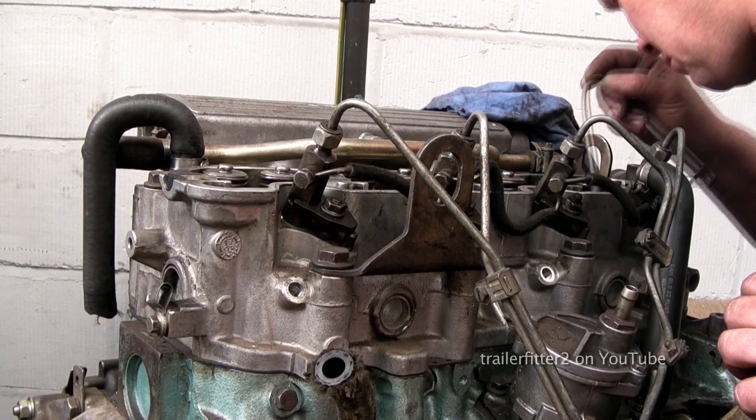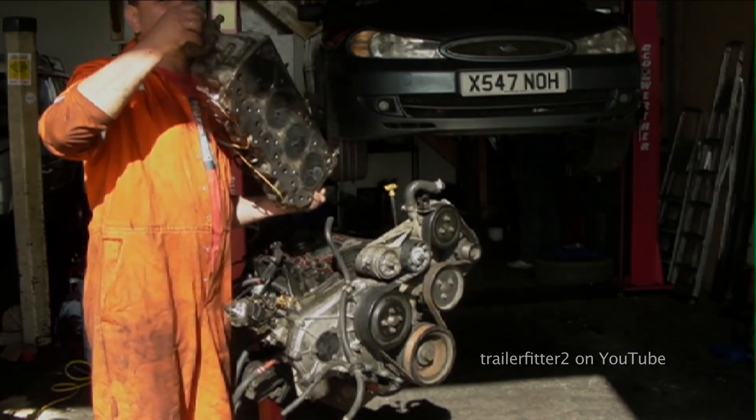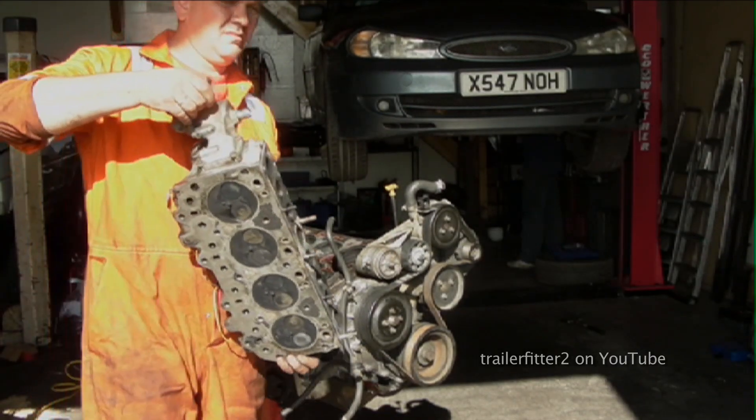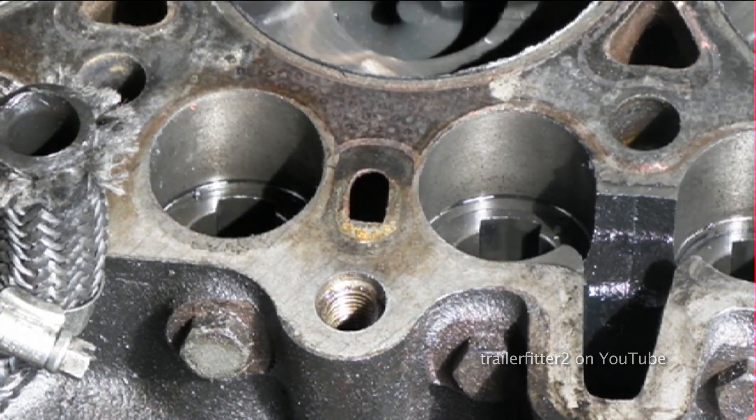you will find that the engine will fail again later, so it's worth checking beforehand. The problem is that if you do find that one of the cam followers is damaged, you'll need to take the cylinder head off, because these cam followers sit actually in the cylinder block and the only way to access them is to lift the head off completely.